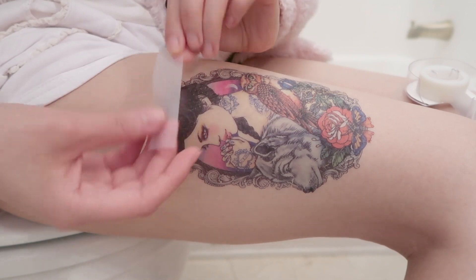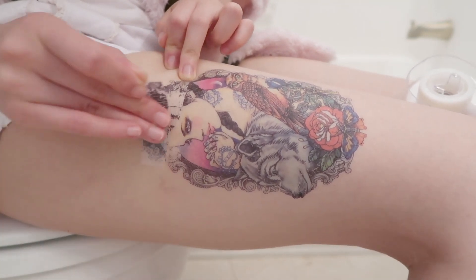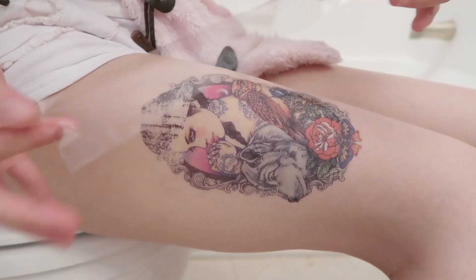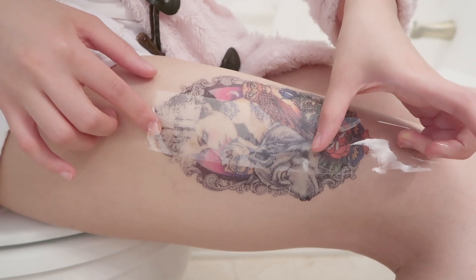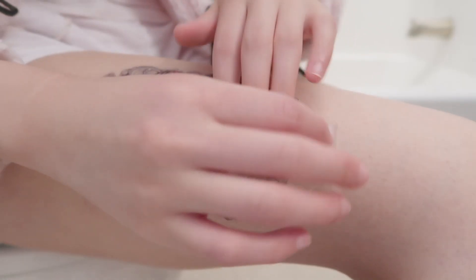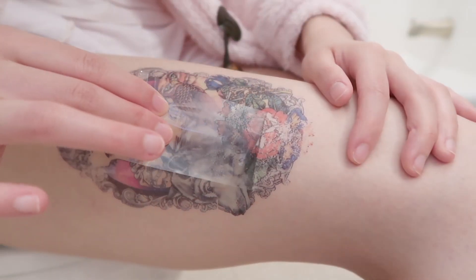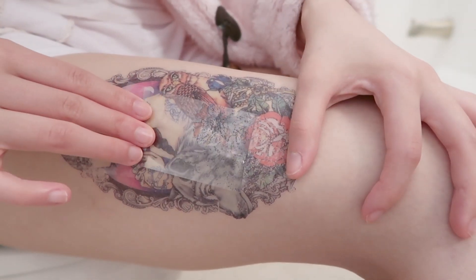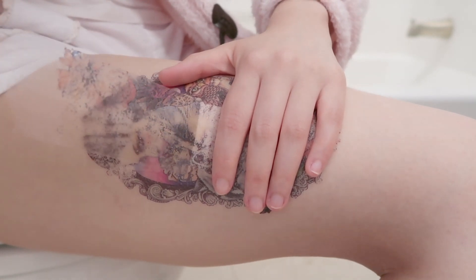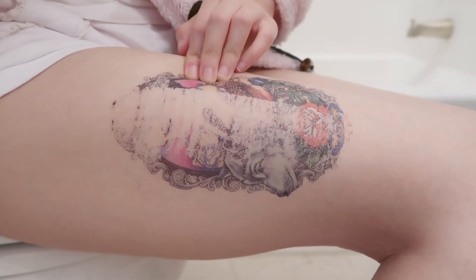I can use the bigger tape — I'll use the wider tape to do this. Whoa, it's really removing the tattoos but it's actually kind of hurts. Yeah, wow, it's getting a little bit better.